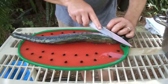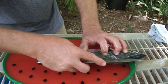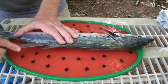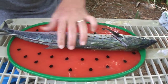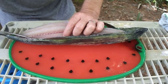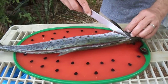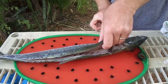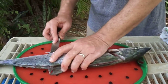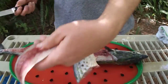Again, cut behind that fin, right on down. Follow it back right along that top line, running our knife right along the bones on the inside. Open that up — another really nice fillet out of this fish.